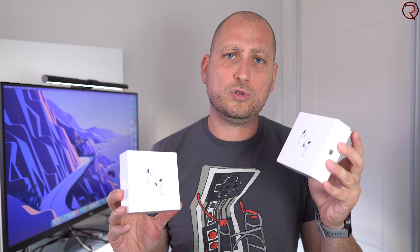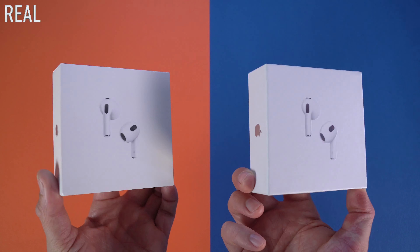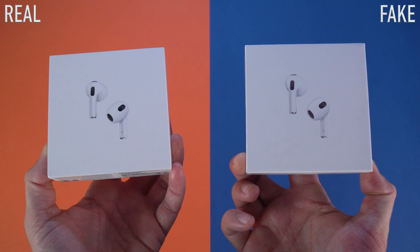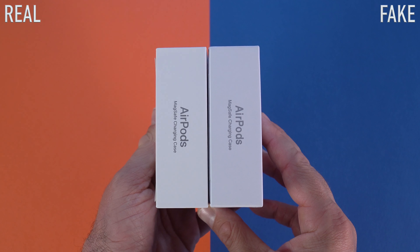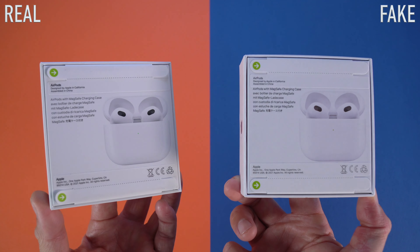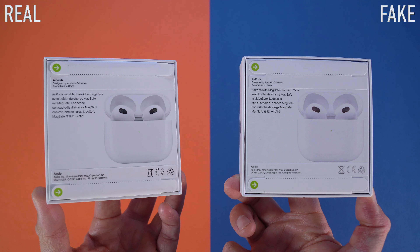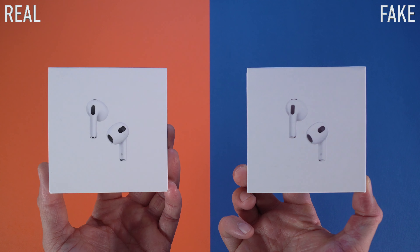We're going to start by checking out the boxes. The original box is on the left-hand side of the screen and the fake ones on the right-hand side of the screen. Looking at the boxes, yes the boxes do look pretty similar on the front, back, and sides. The box on the original ones is a bit more towards yellow, where the color of the box of the fake ones is a bit more towards white, and the ink quality on the original ones is a bit better.